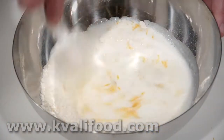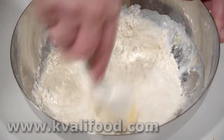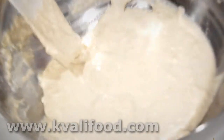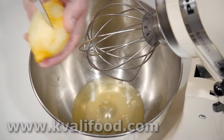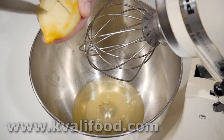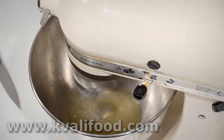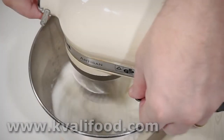We just mix it all up — it doesn't have to be very nice, just as long as there are no dry lumps. It's good with just a coarse porridge consistency like this. I add a little bit of lemon juice to the egg whites; that makes for a firmer egg white, just like in the old days when they mixed it in a copper bowl.